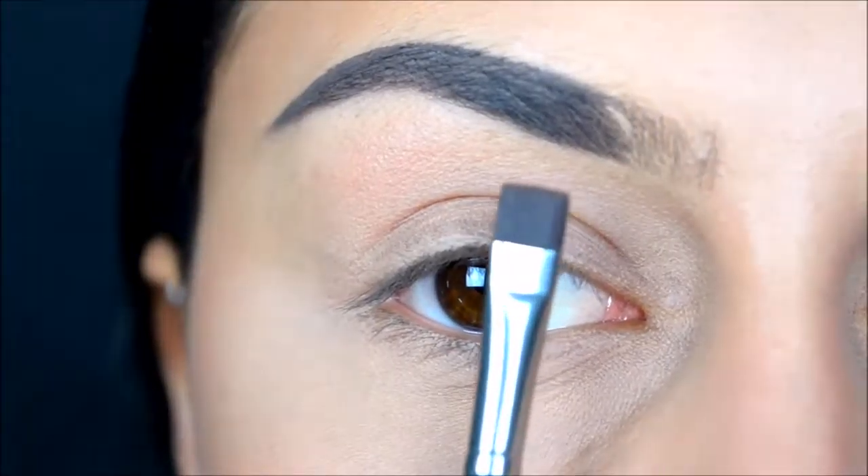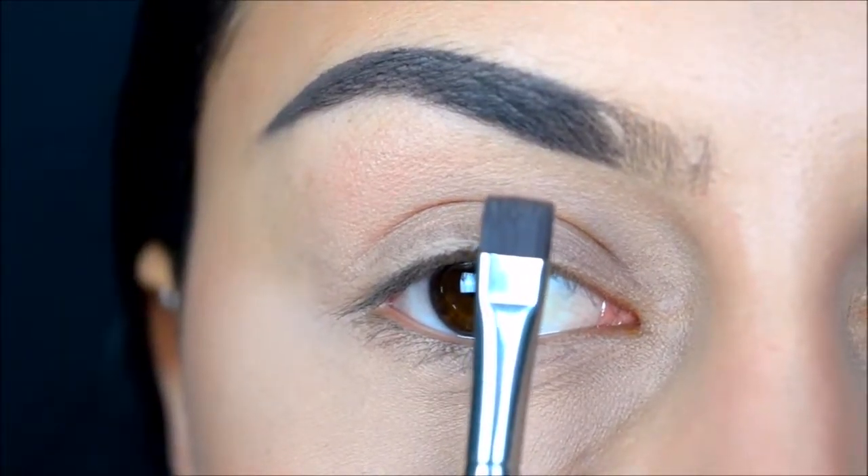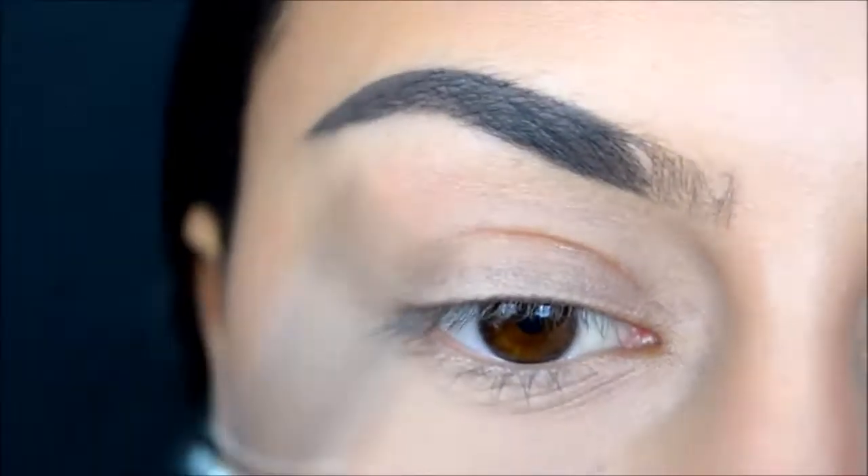I'm using the Sigma 322 brush for this, and I'm not filling in the beginning of my brows. Now I'm using a clean BH Cosmetics brush to create the effect that my brows go from light to dark.